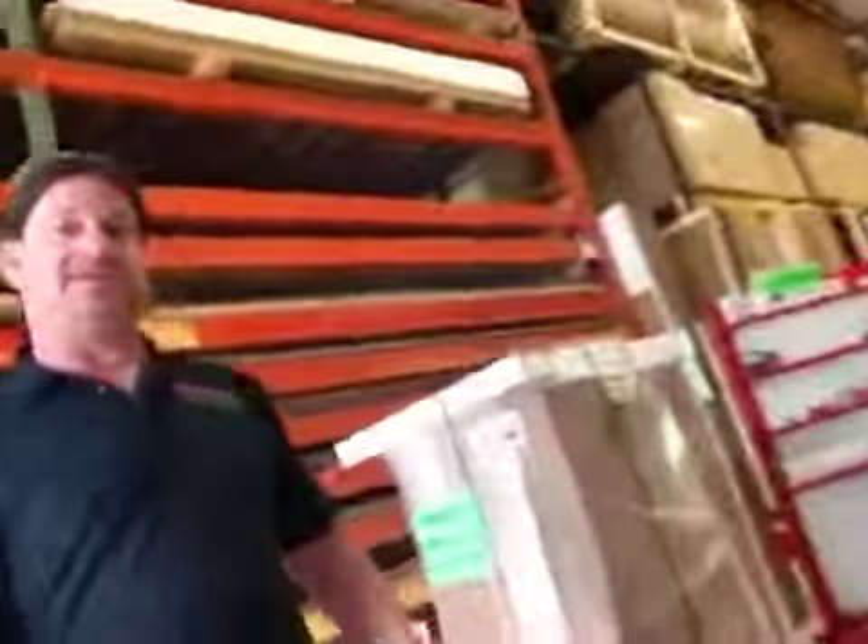So what happens is we palletize these things here, and everything we need for our palletizing is right here on this awesome cart we created a few months back.